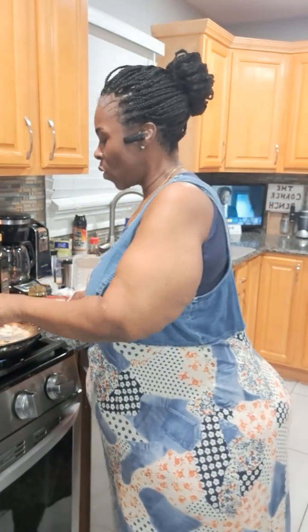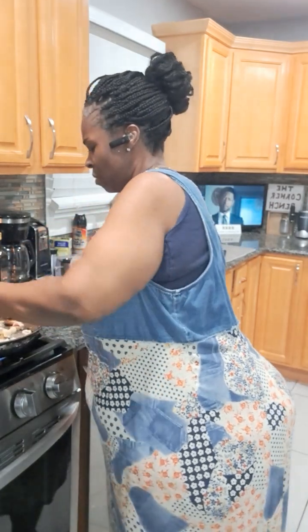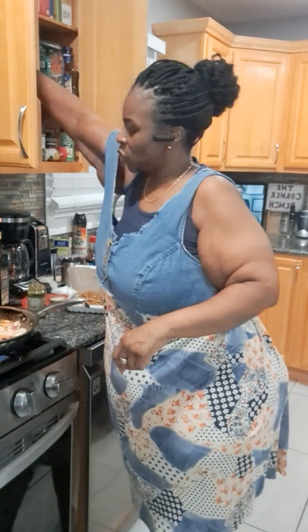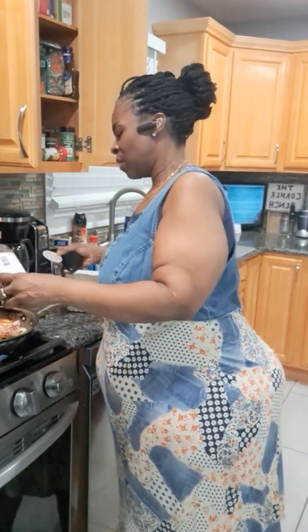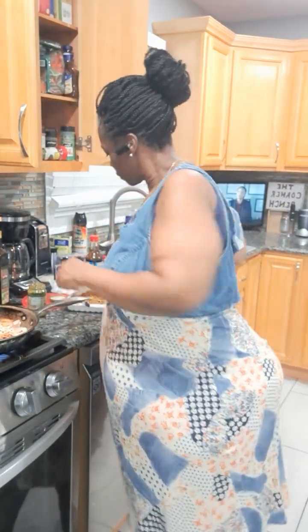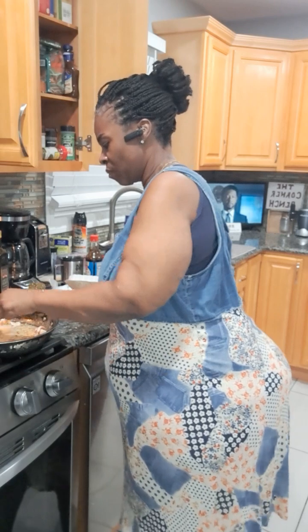I'm still able to maneuver at this size, which is good. Once I get to a plateau, I'm gonna make this spicy too — I have a taste for heat with these noodles. I'm gonna make this spicy hot.